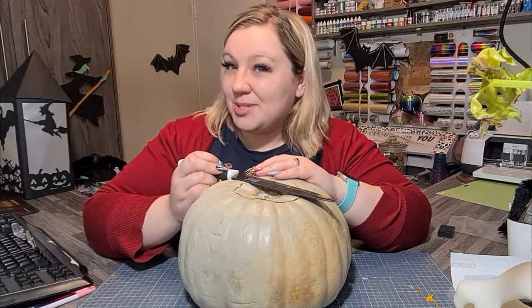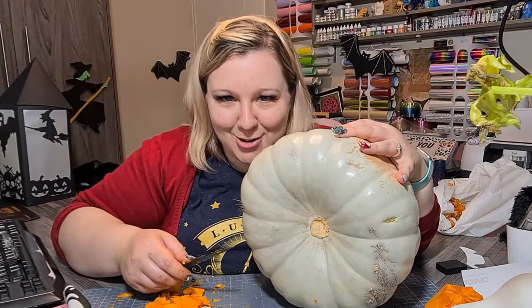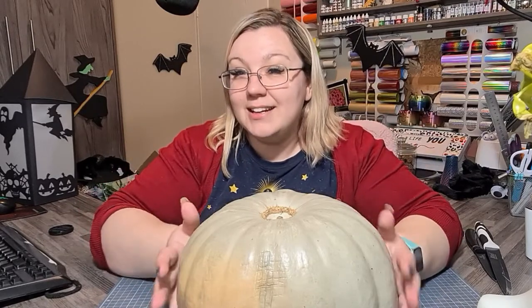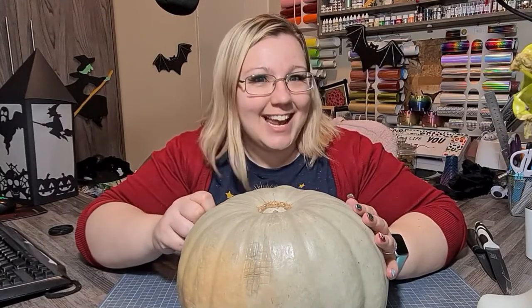This video is intended for entertainment purposes only. People that know how to carve pumpkins are probably watching me and cringing right now. Hi everybody! Today we're going to be turning this pumpkin into something quite fun and we're going to be using our Cricut machines as a stencil. My name is Kelly and let's get clacking.